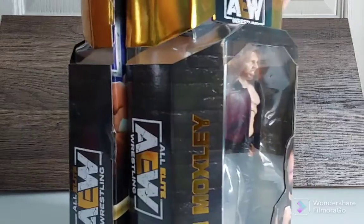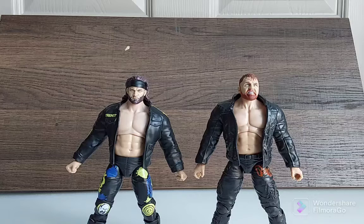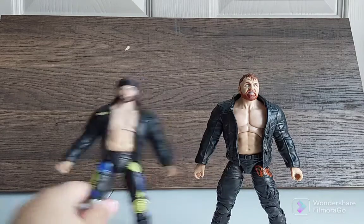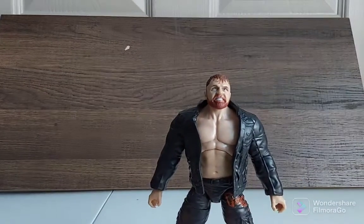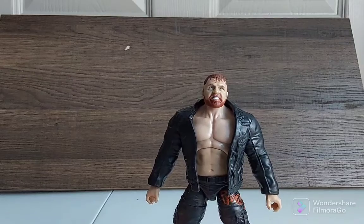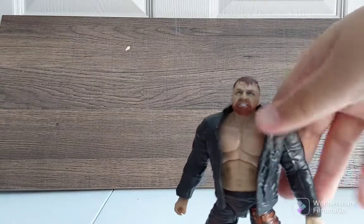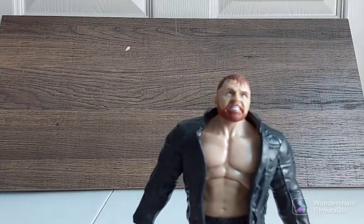Let's get these two figures out of their packaging. We got both figures out of their packaging. Let's go over John Moxley now. Both of these figures don't come with any accessories or any changeable hands — just themselves and their gear and this jacket.